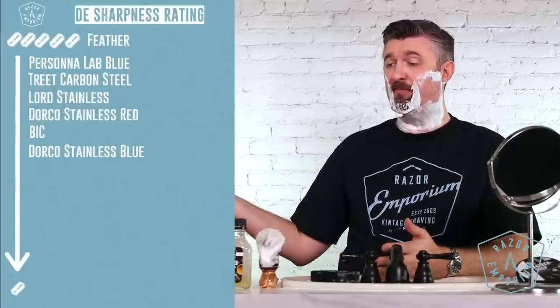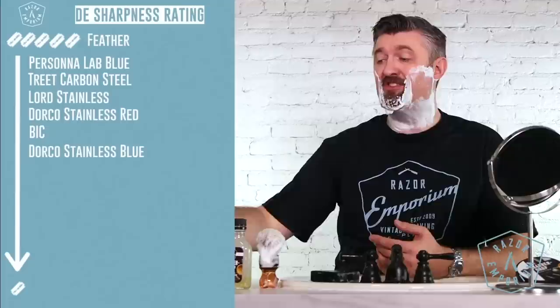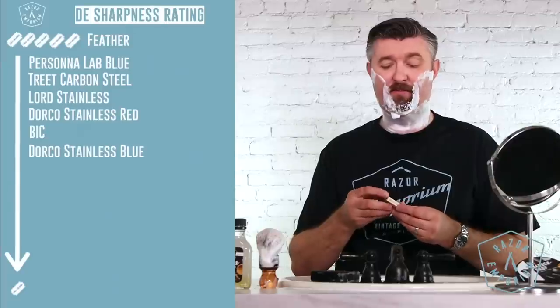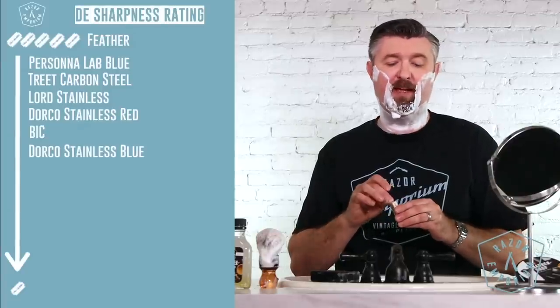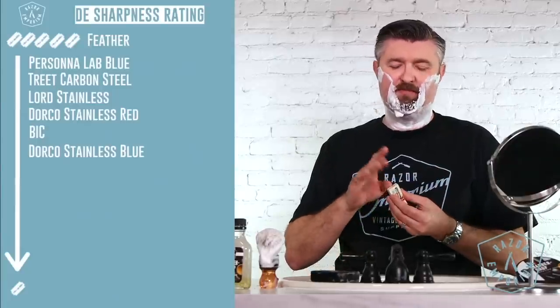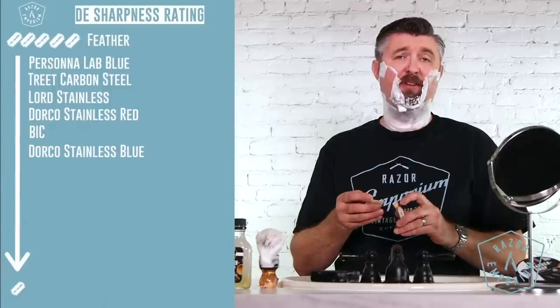I think that was all the modern ones left that we had to try. Now, again, these are based off of blades we carry in the store. That changes sometimes — like, we just got the Bic, so that's a new blade. And there's more blades out there — there's Big Ben and other blades that we don't carry at the moment but may carry. It's not like this is every blade on the market; there's probably a hundred blades on the market.